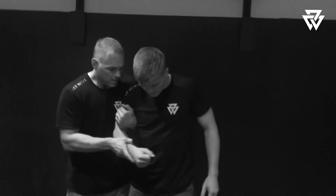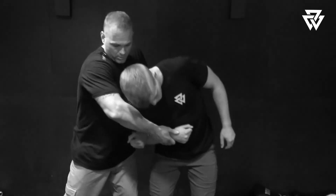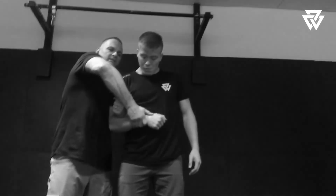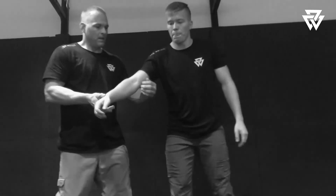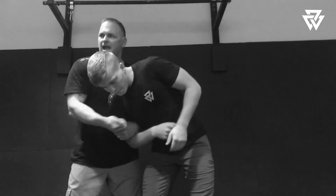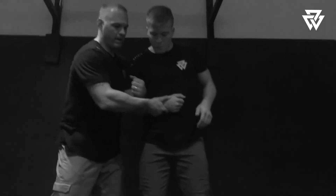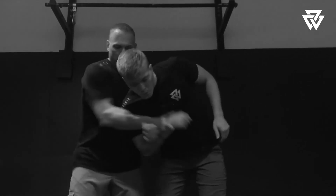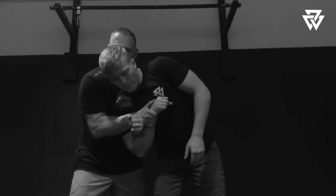So he pulls it in — one, punch the ground, weave your wrist over. What happens is if you don't do that and you try to just go over, he grabs my elbow — that sucks. But if I punch, my wrist doesn't have to go so high. So here: punch the ground, put that wrist over, keep my elbows close to my body, bring them in.